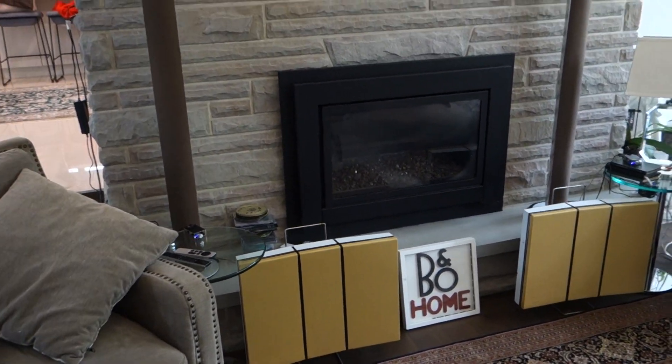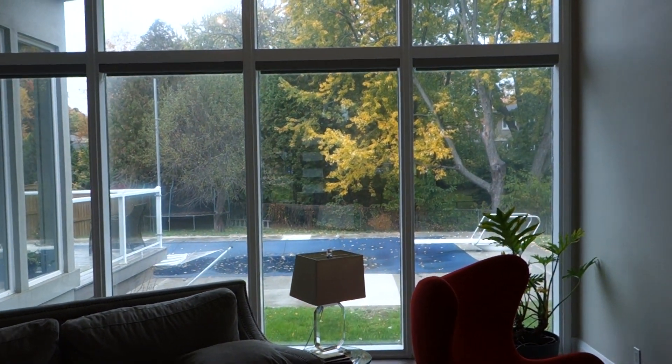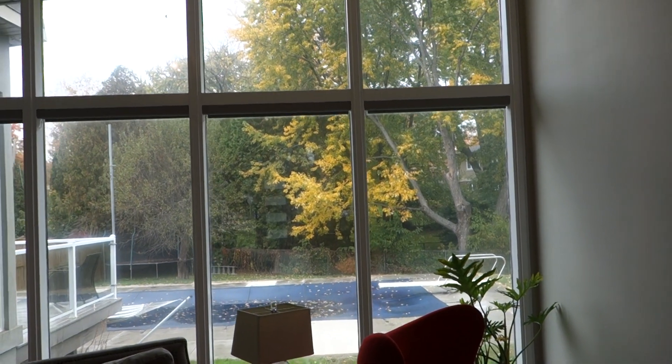The color arrangement kind of matches the weather here in Canada — the fall weather with the beautiful colors of the trees changing, as you can see.